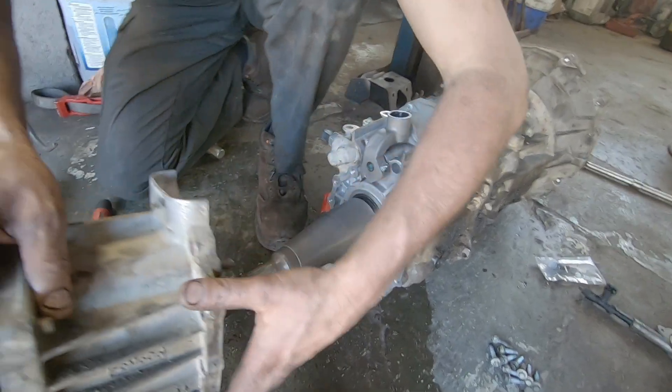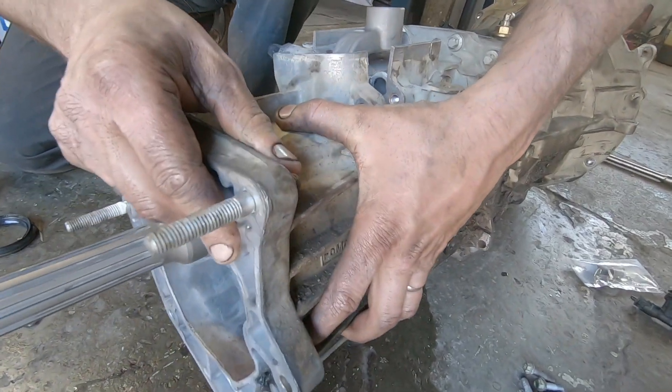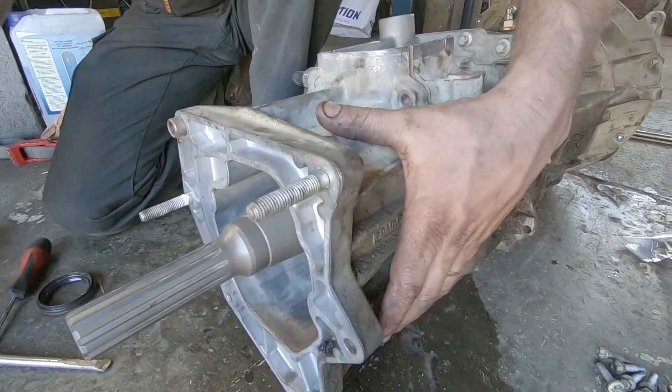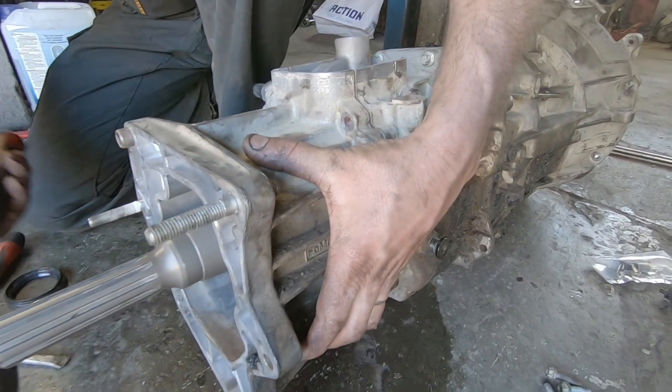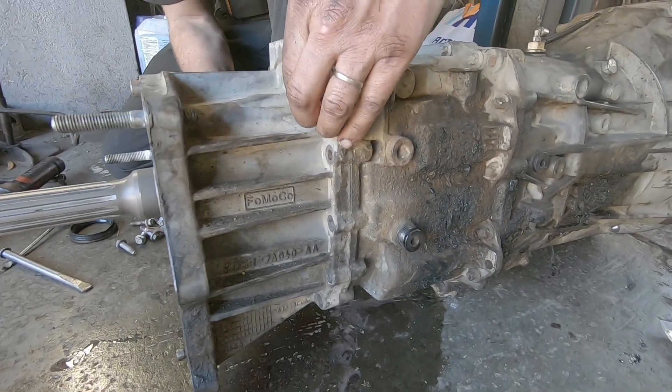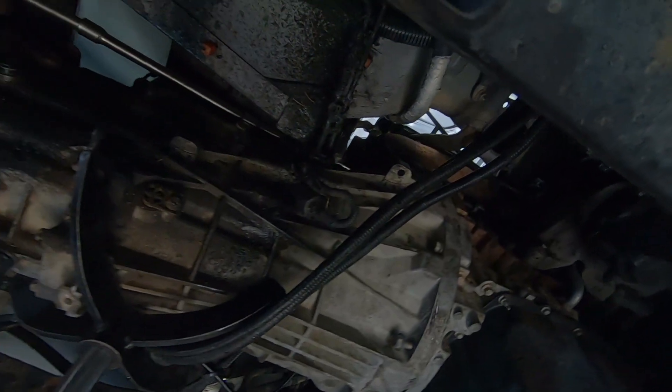We're going to put the casing back. So it's an intermediate step. The casing — I think it's all right.